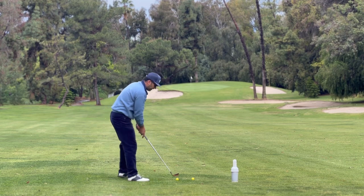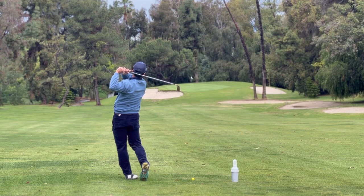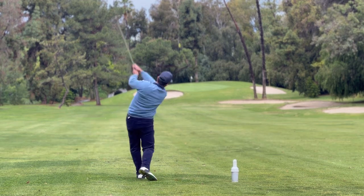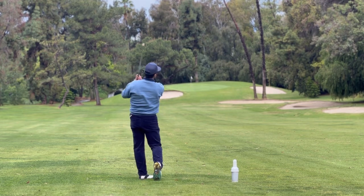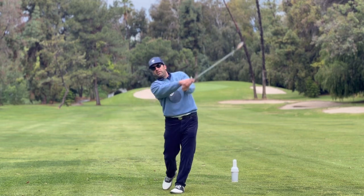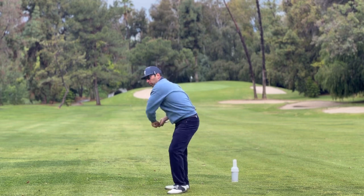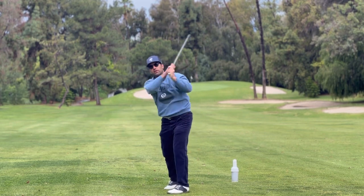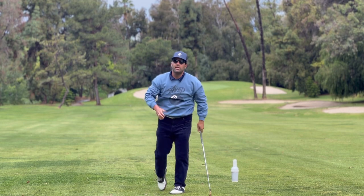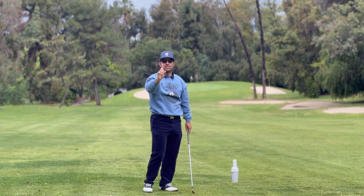One. Perfect. Perfect. That's three perfect shots, and I held the finish. If you can hold the finish perfectly — without doing this or this — one solid movement, hold the finish, and watch the ball land. I promise you, you're going to start hitting way better shots, and you only have one thing to think about.